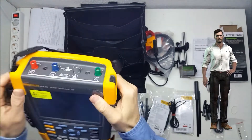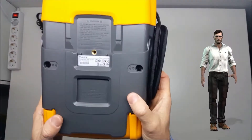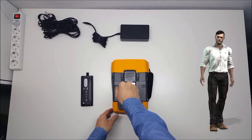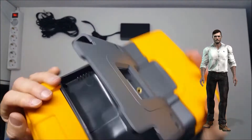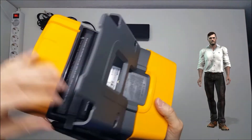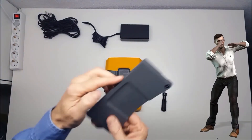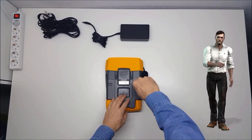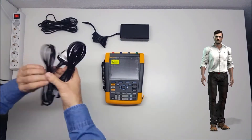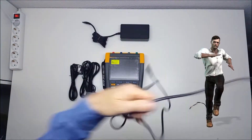Now that I have shown the scope of supply, I will also show you how to install the battery. Using a flat screwdriver, we turn the two screws on the back of the unit to its open position, so that the battery compartment cover can be opened. To replace it again we have to pay attention to the two tabs it has. At this time, it is highly recommended to fully charge the battery before using the instrument. For that, we will use the cable with the appropriate power connector.